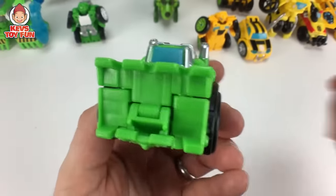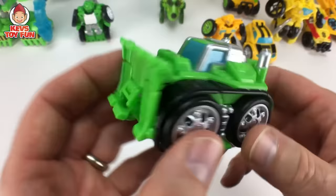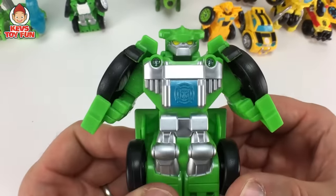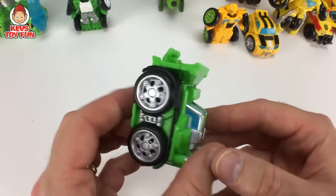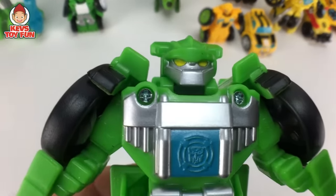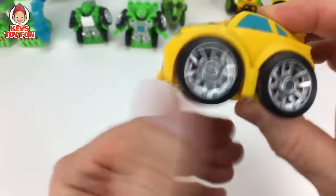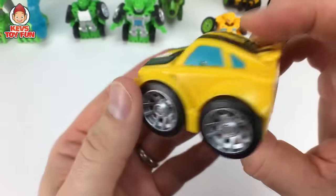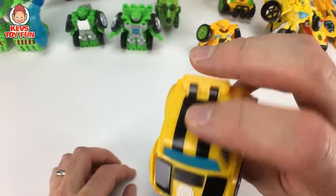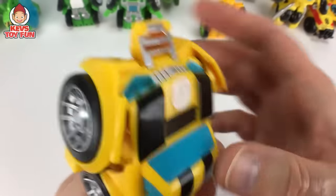There is another version of Boulder as a flip racer. This time, instead of being a roadster racer, he is a bulldozer. Just transform him by flipping him up. Flip racers are awesome, man. I love these guys. Very cool. Here's the other Bumblebee version of the flip racer — kind of like a typical VW bug or it could be a Mustang. You just flip him up and there you go. Very cool figure.